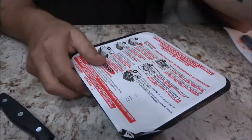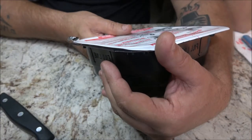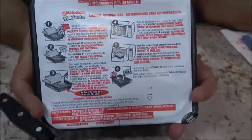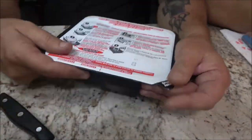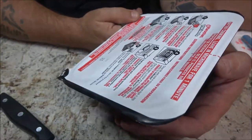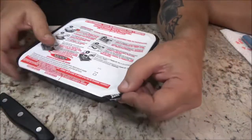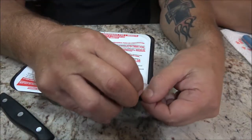Here are the instructions — it's in two different languages. I'm not sure what the second language is. It does have two different languages: English and whatever the other one is. And there are instructions on here along these dotted lines here — that's what they want you to peel it back to.